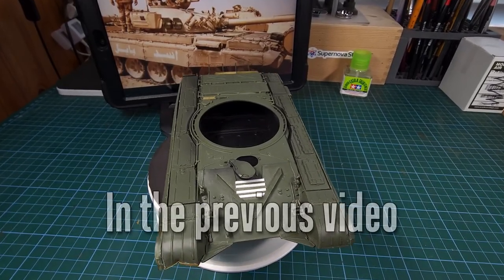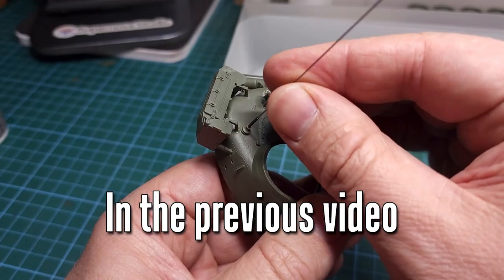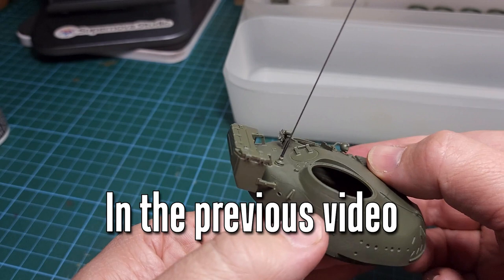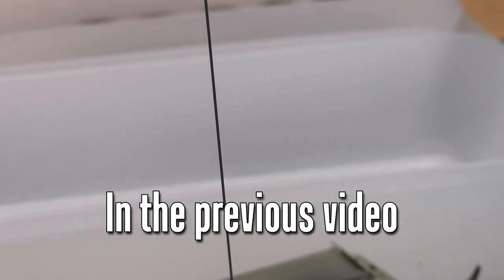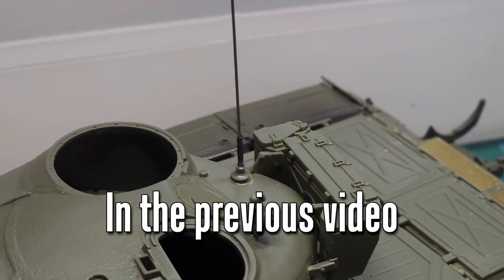In the previous episode we added some fender damage to the hull, added the driver's hatch as well as small detail pieces like the antenna, and we're now ready to move on to the wheels — but first, a word from the sponsor.